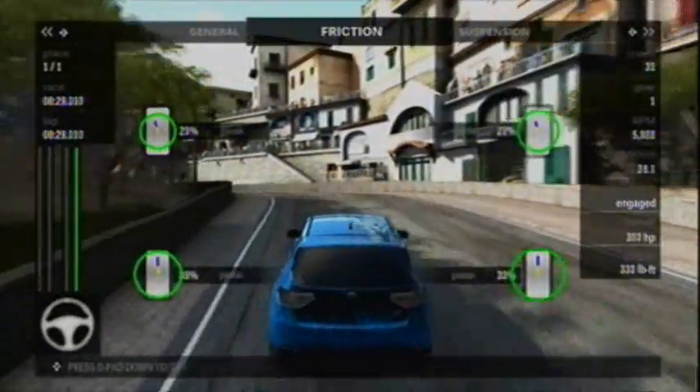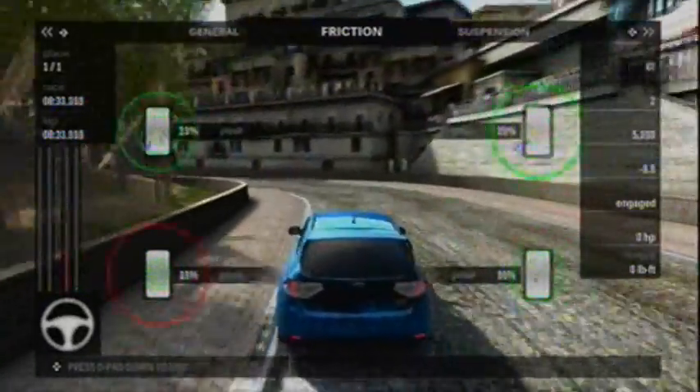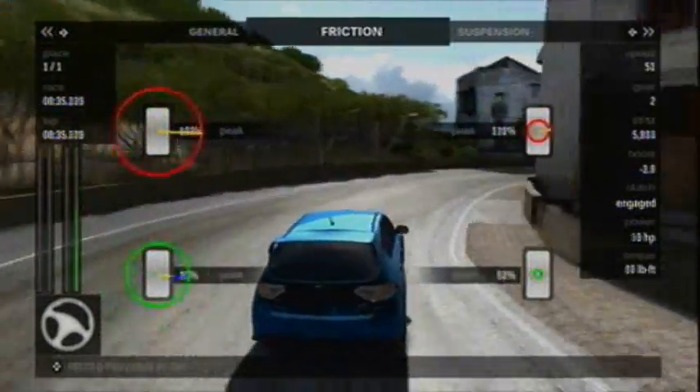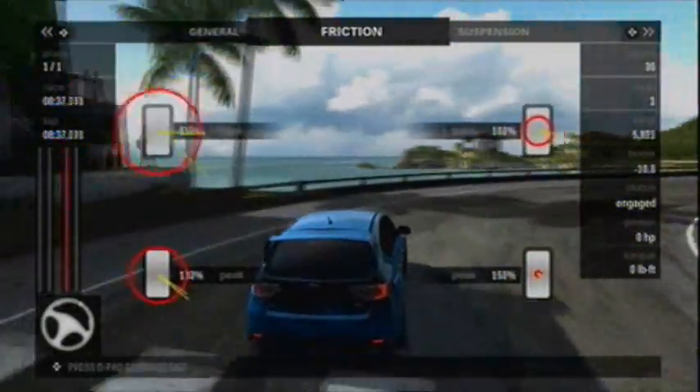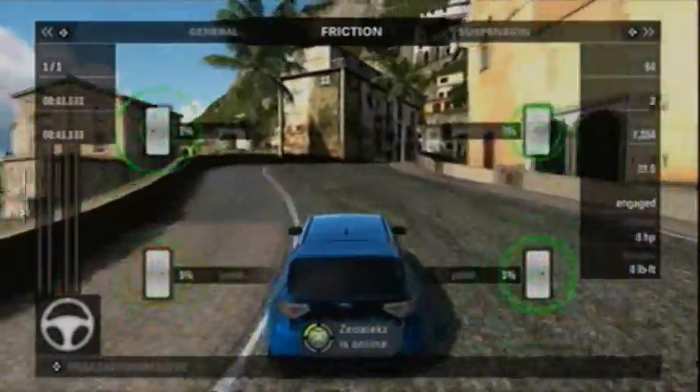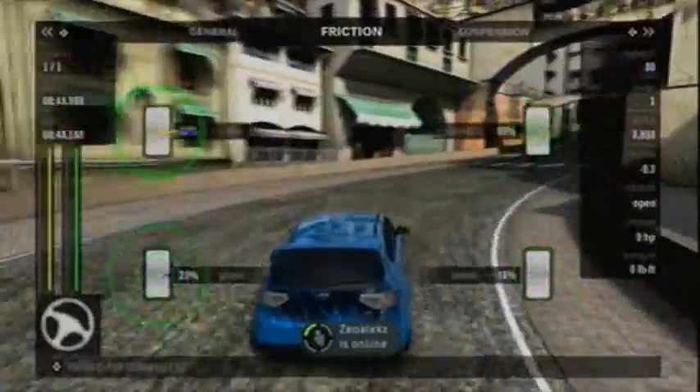You see those blue and yellow lines there that show the direction that the road is pushing against the tires, and therefore the tires are pushing against the body. The direction of the force to the inside of the corner — you see, as I make a right-hand turn. Again here, pushing to the right.